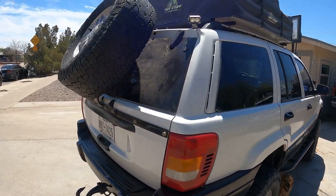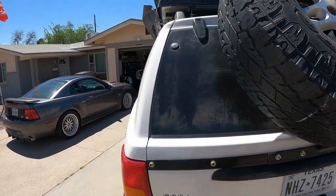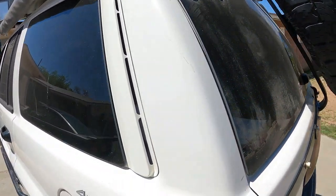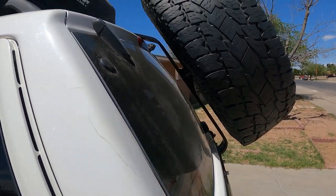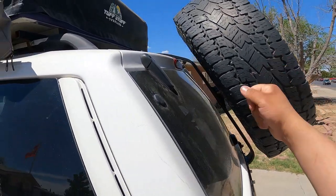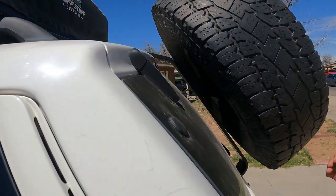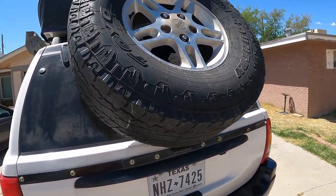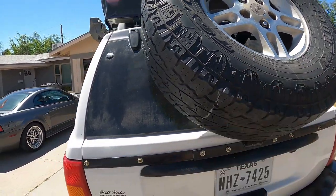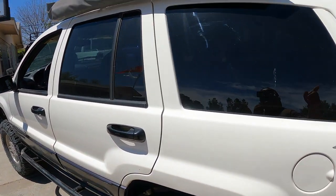Another thing on the outside — we have our homemade DIY tire carrier. It's done awesome. We've hooked up a tire trash bag on it. We do have a 33-inch tire on it, stock wheels, and that tire carrier has been great so far.